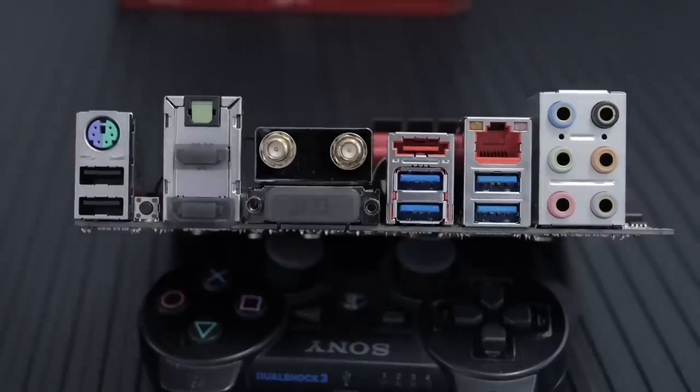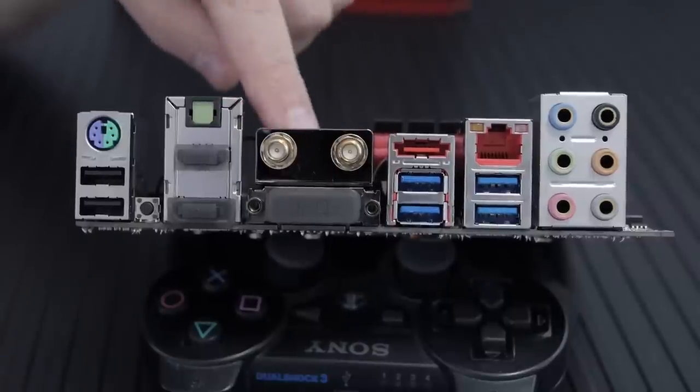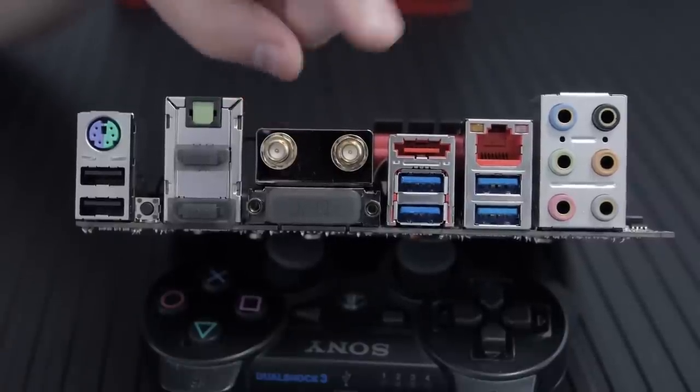The MSI Z87i Gaming AC does feature a Killer NIC — the E2200 NIC — which has packet prioritization and all that stuff. It also has Intel Wireless AC on board with two antennas and two radios, covering five gigahertz and all that fancy stuff.